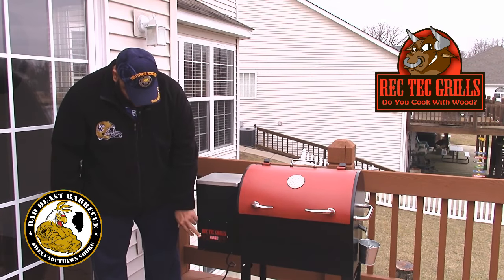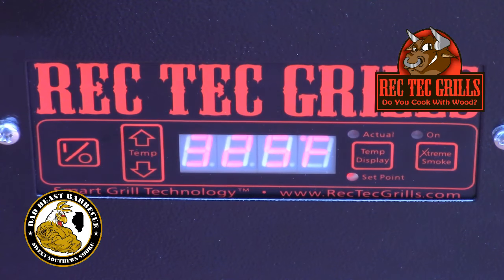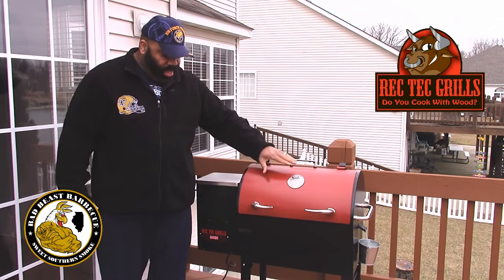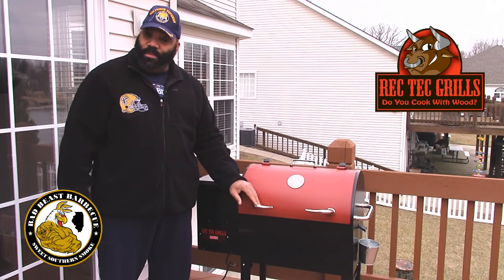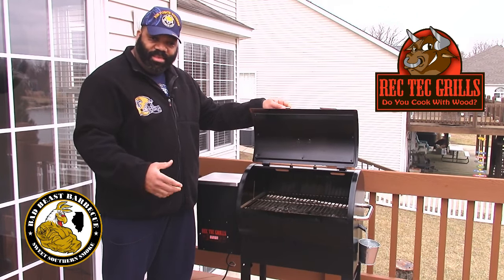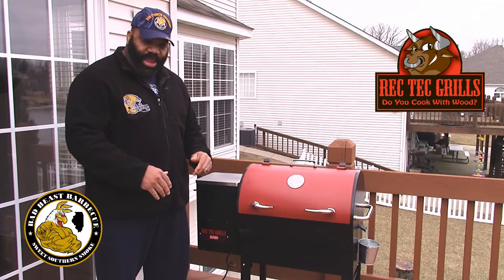Down here we have the gauge where you turn it on and set your temperature — it shows the actual temperature and the temperature you want to set it to, so it's very simple. Instead of a smokestack like the big one has, there are two slots on the back where the smoke and heat come out. It's got a great finish and some great bull handles with the bull logo. The chamber is pretty big for a mini — we were able to cook two full slabs of ribs, and today we're putting on about six leg quarters. We put some foil down on the drip pan to ease cleaning.